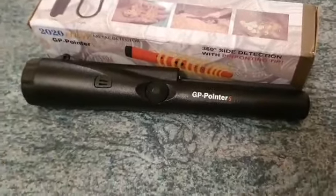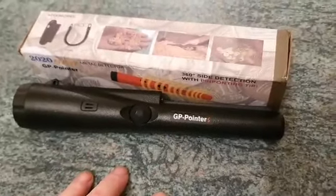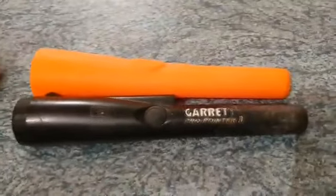The question being: what are you getting with these things? Are you getting bang for your buck? So this is what's going to be in our upcoming video — we're going to put these head to head, the Gara versus the GP pointer.